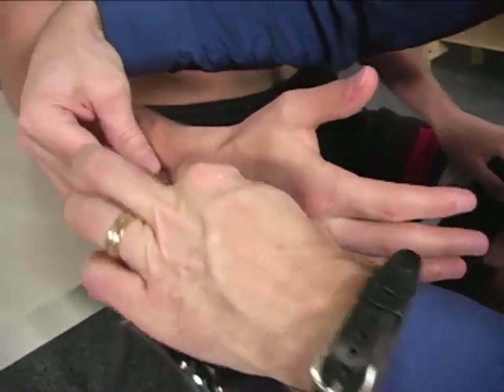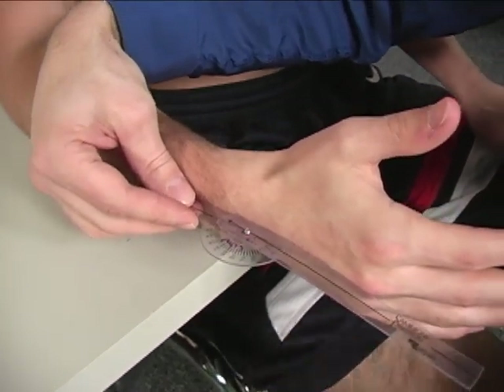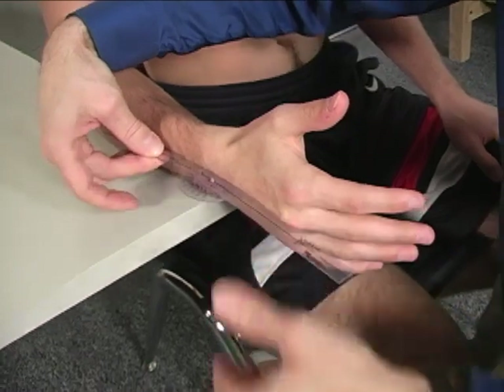The axis is placed just dorsal to the proximal carpal row. This is your starting position.